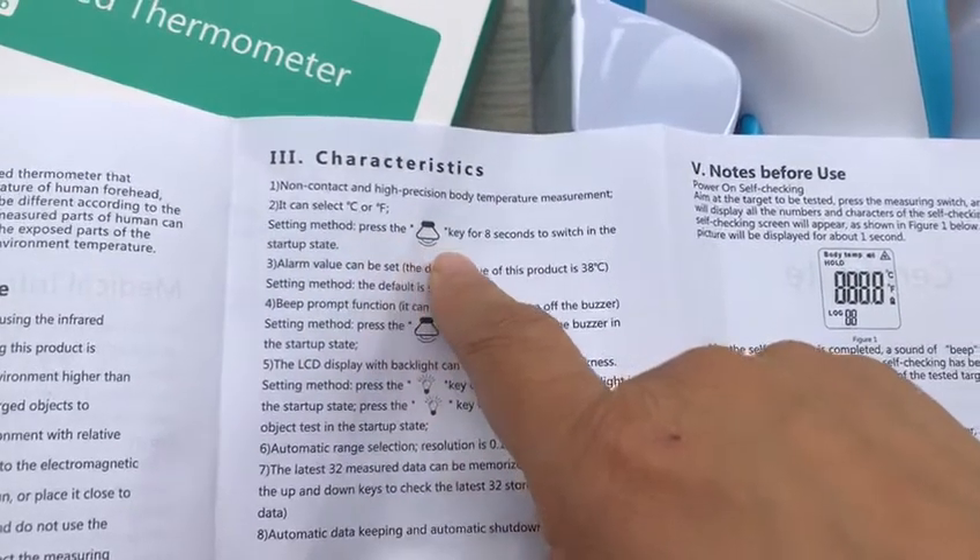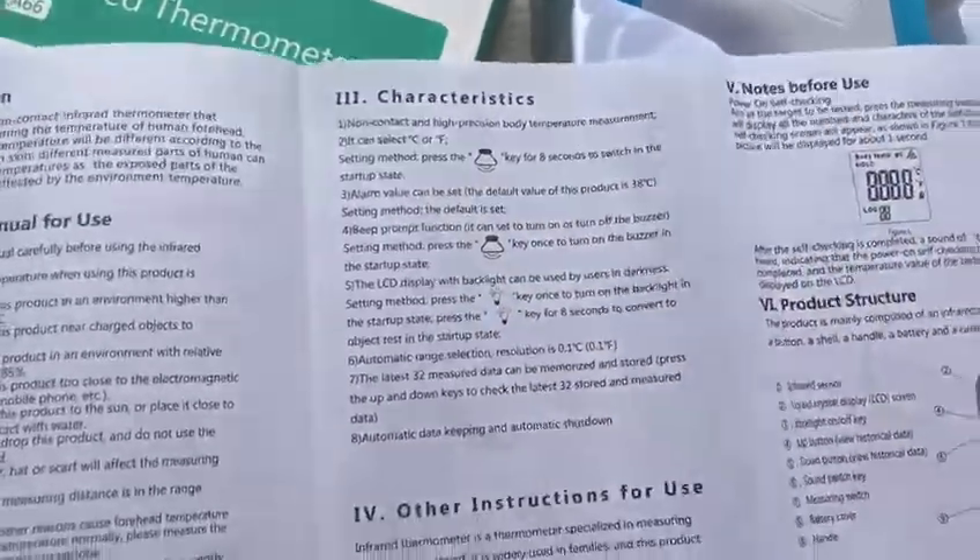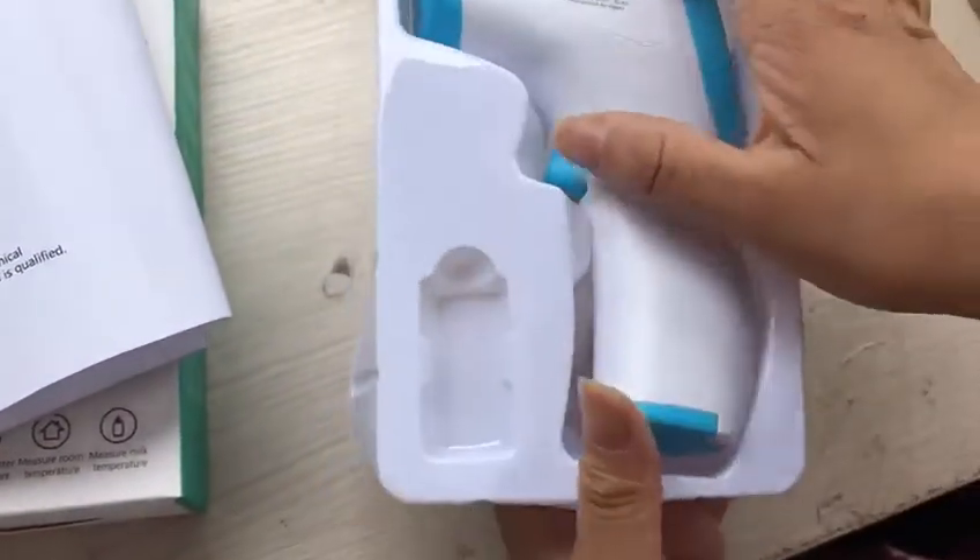Now we press the key for eight seconds. Okay, we will show you. This is our product.